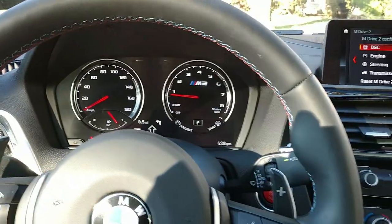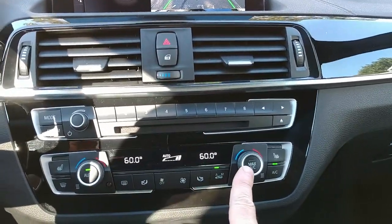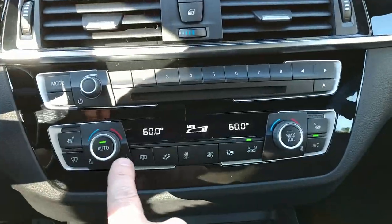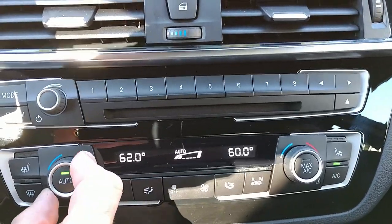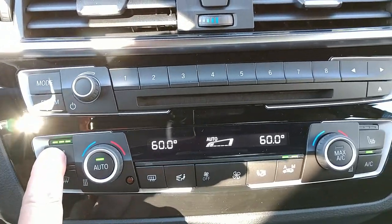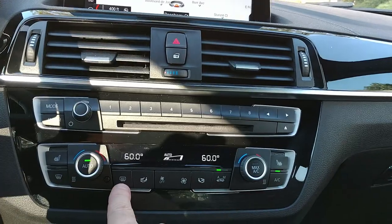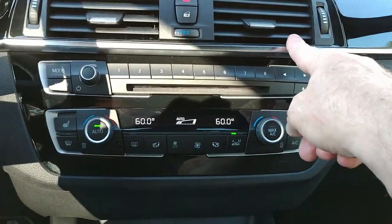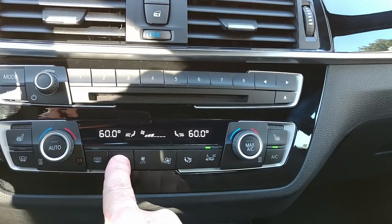Here's the climate control system for the BMW M2. You have individual settings for both sides of the cabin — we're in an American car so the left side is the driver's. You can control it automatically and raise or lower the thermostats individually. Over here we have the seat warmer for the driver: maximum, medium, low, and off. We also have the rear defroster and levels for airflow — you can set it to come from the top, middle, or down below.